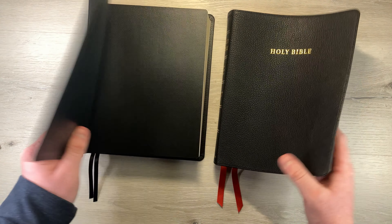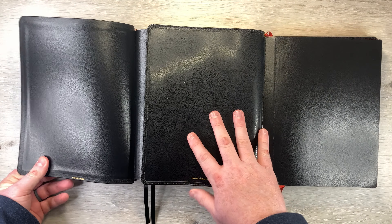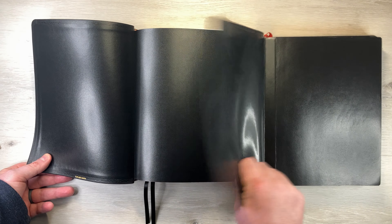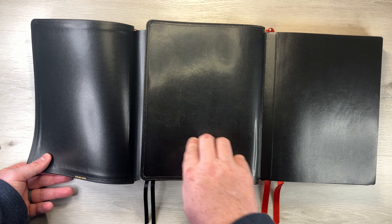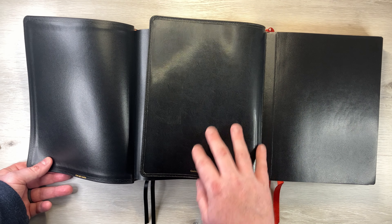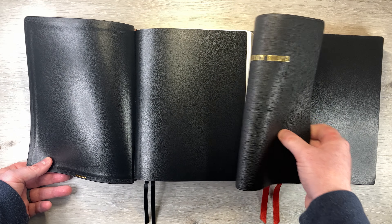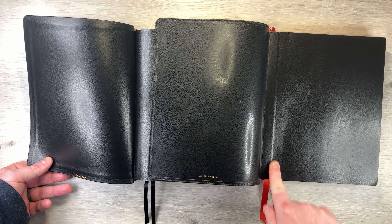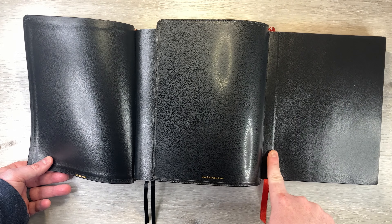So the inside — here's going to be a big difference. The inside of the goat skin is a synthetic liner. This is going to make it very floppy, and it's going to last a long time even though it's not calf skin. It's synthetic, so it's going to last a very long time. It's also going to be edge-lined, so that's going to keep the pages in a lot longer and also give it that flexibility.